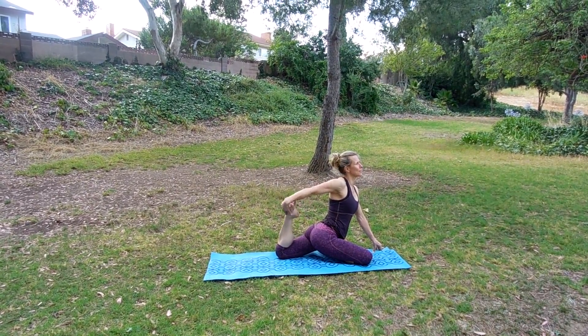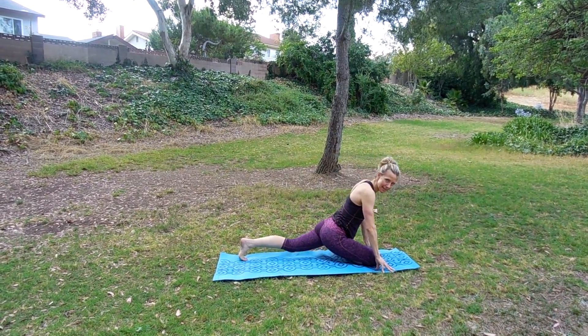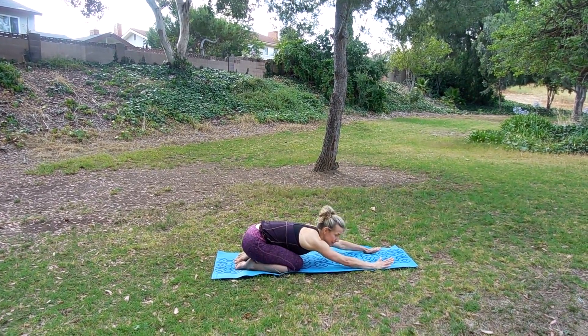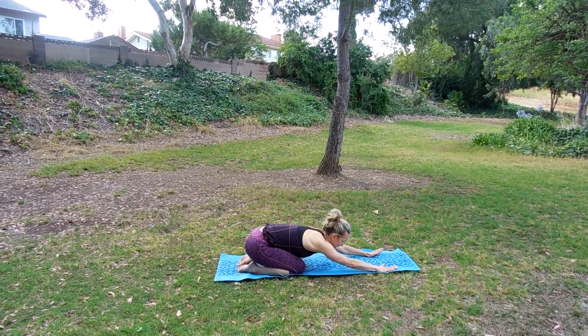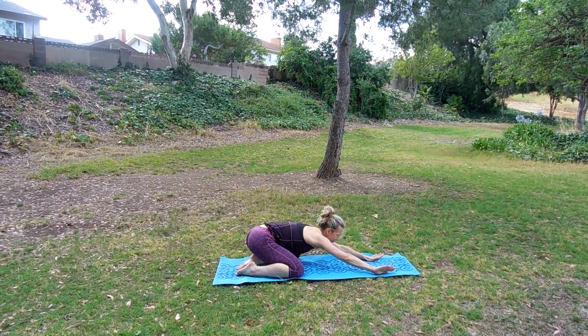Now we're going to release it if you're holding on. Take the hand down, walk your hands in. Tuck the back toes, slide that knee in, uncross this knee. Push back to child's. Rock side to side before we do the other leg. One side of the body is nice and relaxed — let's release that other hip.